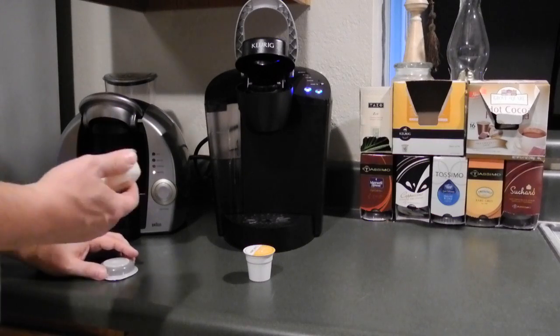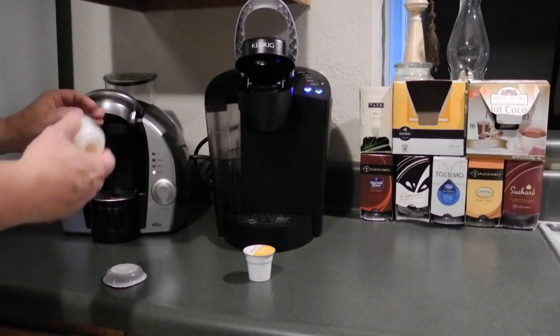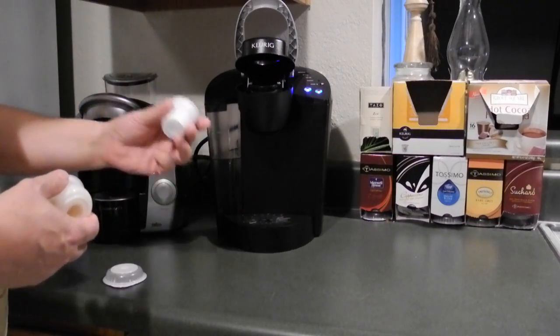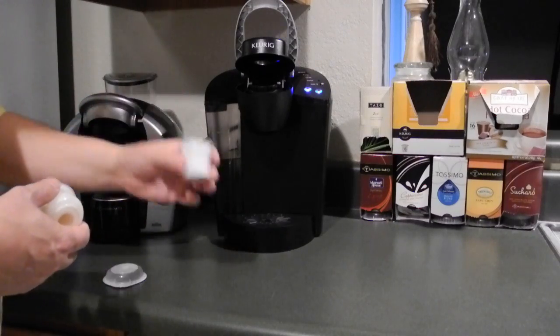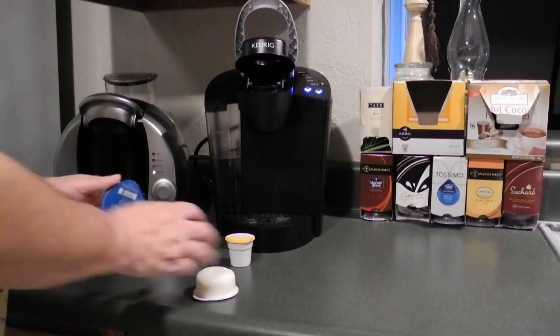Another difference between these two machines: with this one you may brew two different discs into one cup, like with the cappuccino. With the Keurig, pretty much everything is done with one cup. So that's one of the differences.